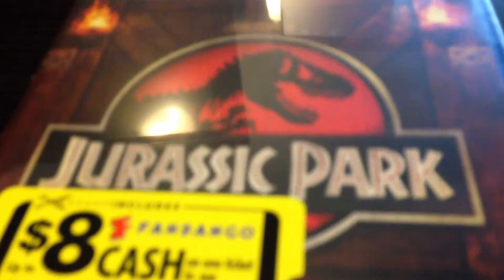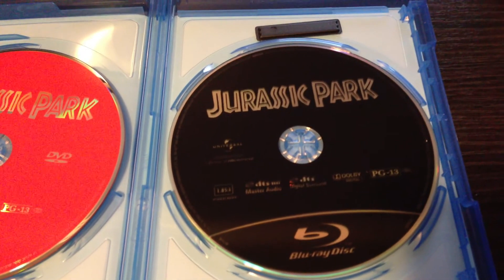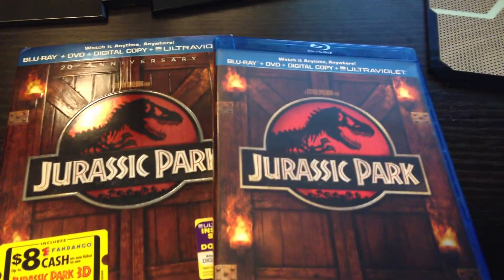It's still sealed, so I'm going to go ahead and open this up and set the camera down for just a couple seconds. I am going to take out the code for the Ultraviolet slash digital copy because I want it, but I'm not going to be able to redeem it before I put the video up. So, set that to the side, go ahead and open it up. And here we go — the inside is exactly the same as Jurassic Park 2, the discs: the red one for the DVD, the black one for the Blu-ray.